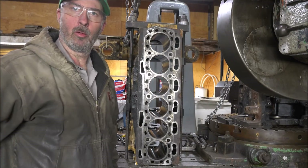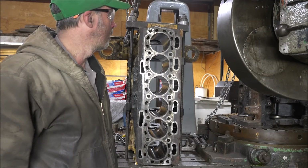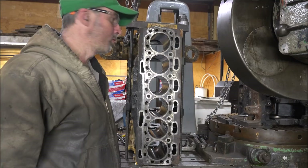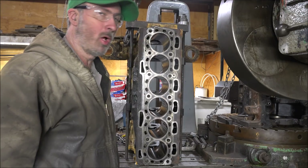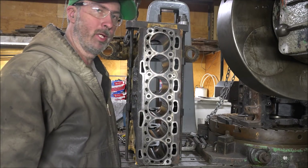Hey guys, Brian here. Welcome back to the shop. It's Perco-pillar season. Got a block here with a trashed bore where it dropped the valve and scuffed up the cylinder walls. So I've got to bore this out and put a sleeve in it.